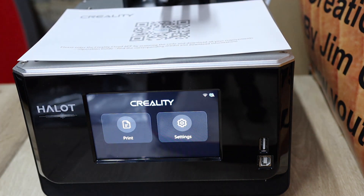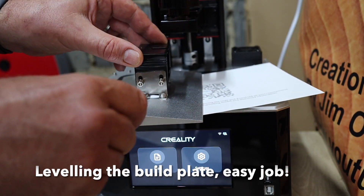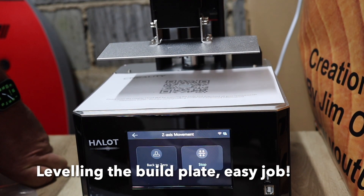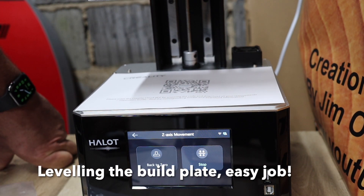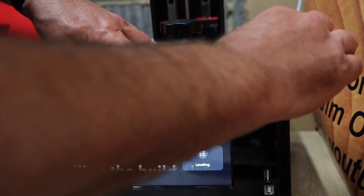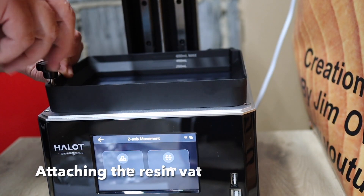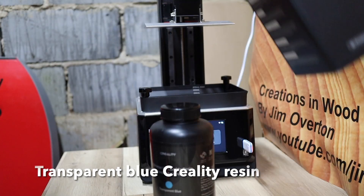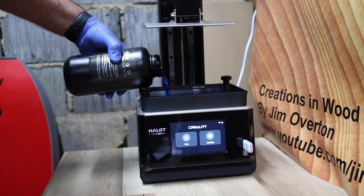Now I'm setting the level on the build plate. You put a piece of paper on there, loosen off these Allen screws, and then bring the build plate down. It took me a little while to suss out what I was doing here, but it's all very straightforward - you bring the build plate down onto the paper which acts as a spacer, press it down onto the paper, and then gradually tighten up these machine screws, trying to do it on opposite sides.